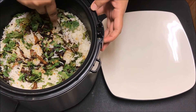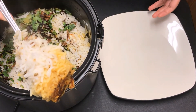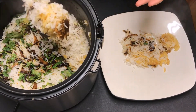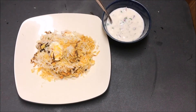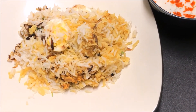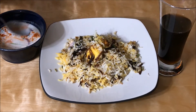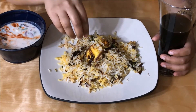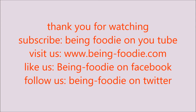It's been 40 minutes — let's check and serve the biryani. The biryani is perfectly cooked, so serve it on a plate along with the onion raita. Finally, it's time to taste — but not with a spoon, because biryani tastes best when eaten with your hands! Thank you guys for watching Being Foodie; if you liked the video, do subscribe, comment, and share.